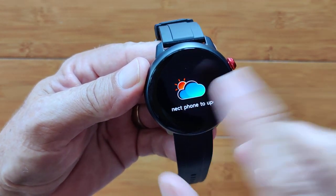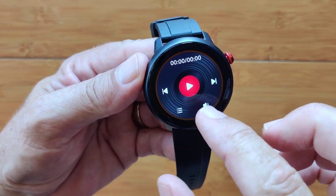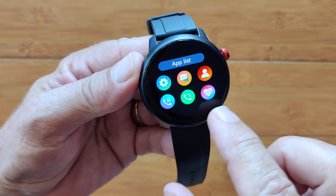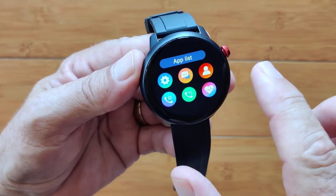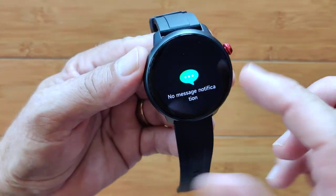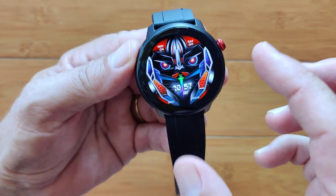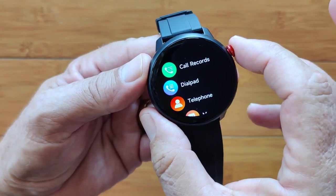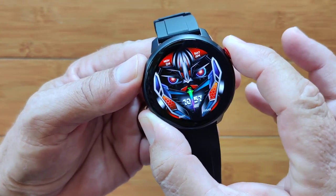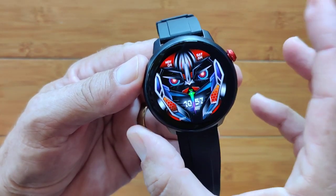You connect the phone to update weather forecast. Here's the onboard music player. Then you've got the app list of most recent apps. Scrolling up gives you as usual notifications sent from your phone, and that pretty much covers everything. The top button gets you into your apps; a double tap does nothing, and a long tap does nothing.